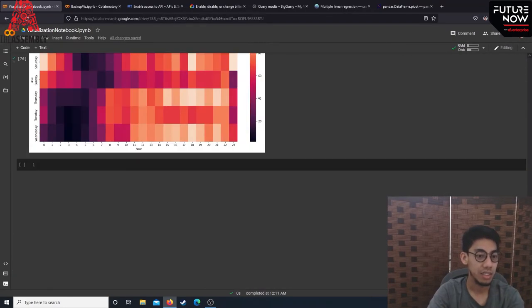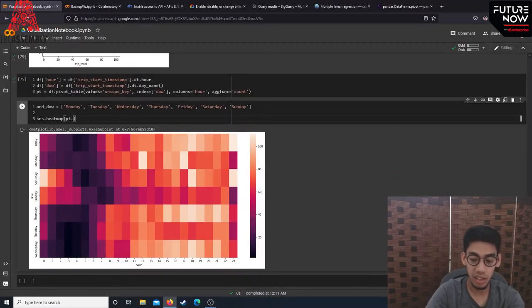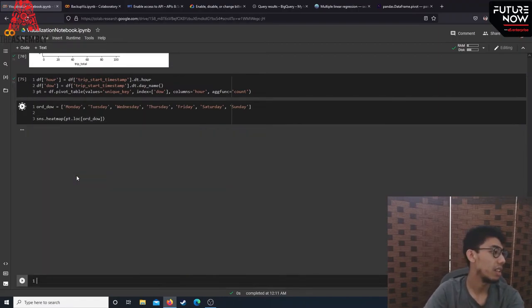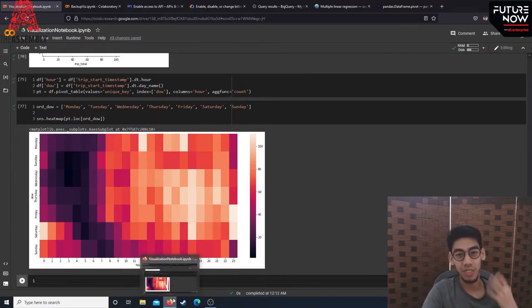After ordering the days of the week correctly with a helper function and re-plotting the heatmap, we can see that on Saturday and Sunday there's a lot of activity around midnight — naturally, because people are out on weekends. On weekdays there's a big gap after midnight where no one is taking trips, and the majority of trips are taken in the afternoon, perhaps people going home from work. This kind of insight is easily pulled from the data with a well-constructed pivot table heatmap.